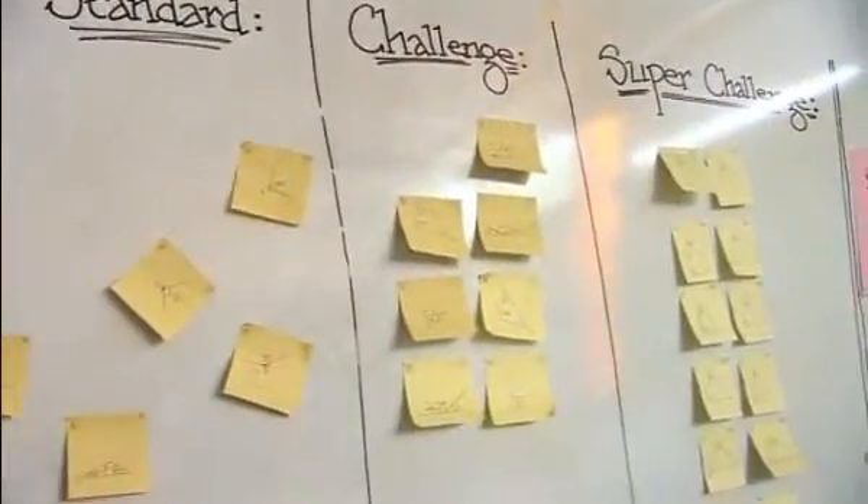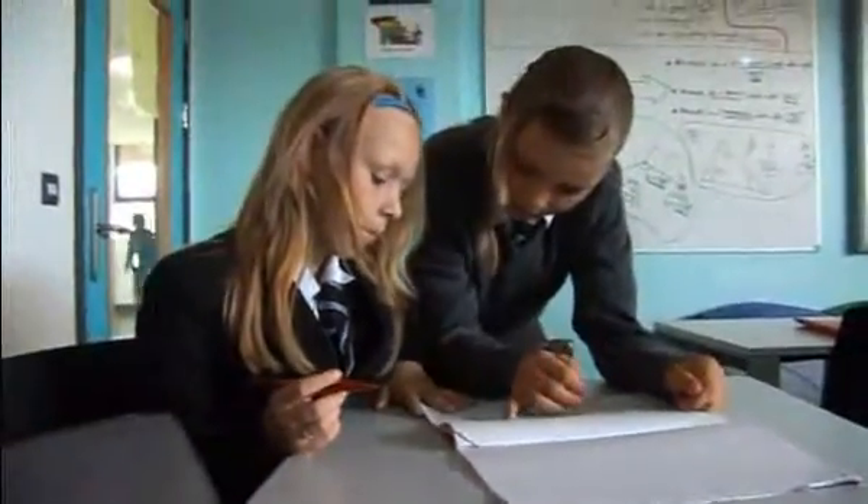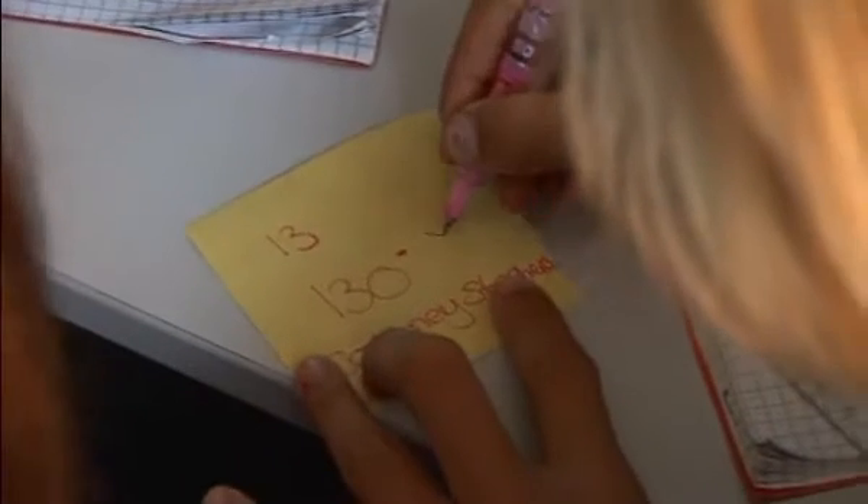When you reveal what levels they've been doing at the end of the lesson, that's a lovely bit. They realise: 'I've been doing level 5, level 6 stuff today.' And it really rubbishes the fact that their target minimum grade at the end of the year is level 4, because they realise they're better than that. They can push themselves onward and upward, and that's a really brilliant thing to witness and be part of.